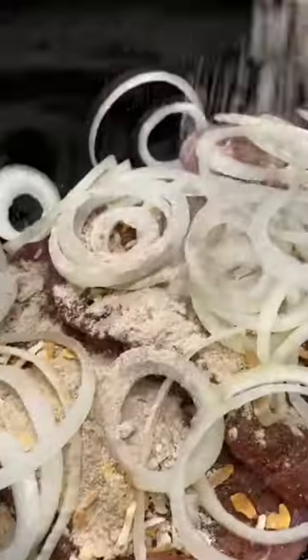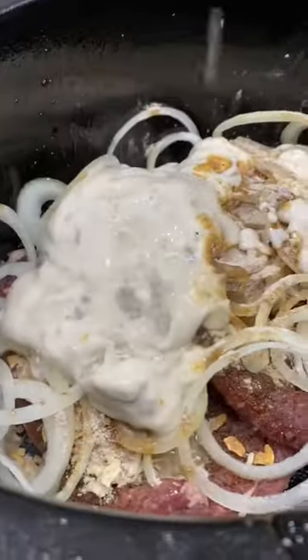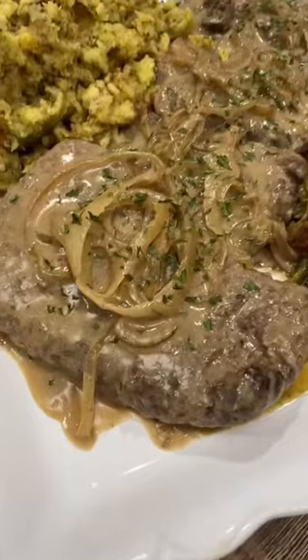Then throw in a sliced onion, a package of brown gravy, two cans of cream of mushroom, and a half a cup of water. Let that cook on low for four to six hours.